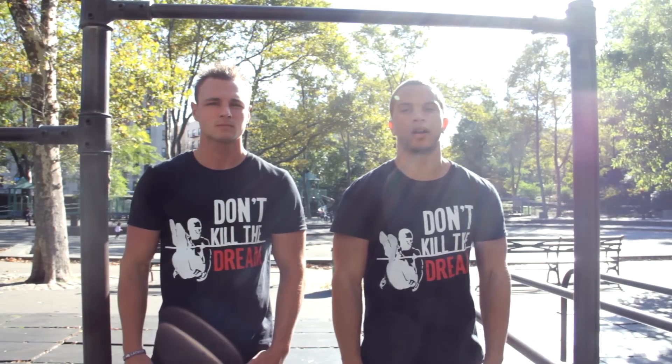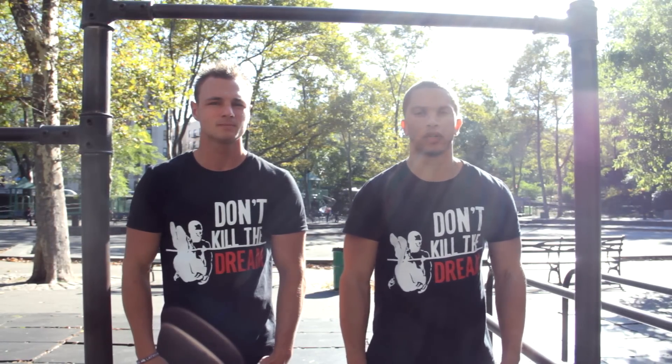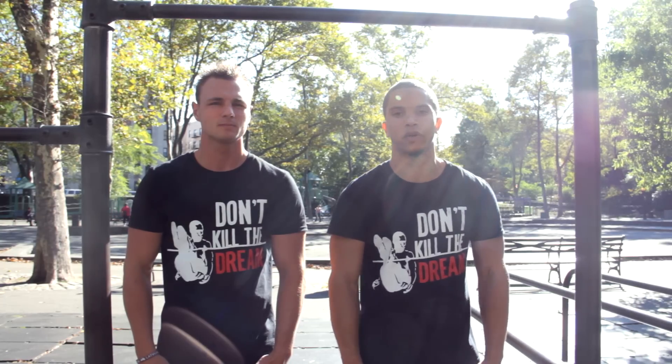What's up, this is Jay from Ballstars.com and I'm Nick from Ballstars. Today, Nick is going to be showing you exercises on how to build up to the human flag and I'll be explaining what he's doing.